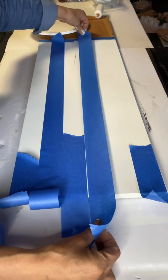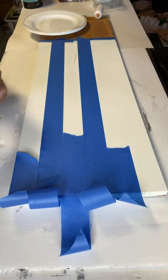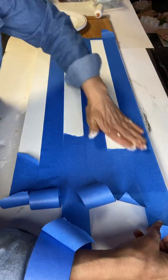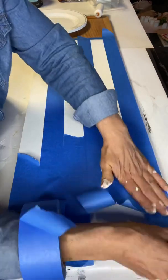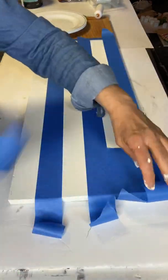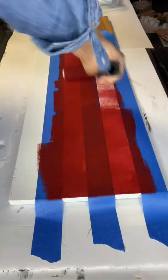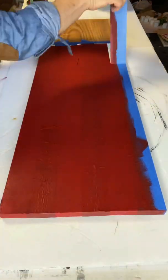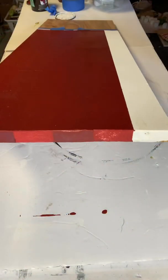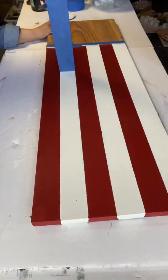The size of tape really does not matter — this is what I had on hand. With the 4 inch foam roller, I'm taking Wise Owl Republic Red, and because I put the white down first, this did take about 3 coats to fully cover. Then just gently remove the tape you laid down.